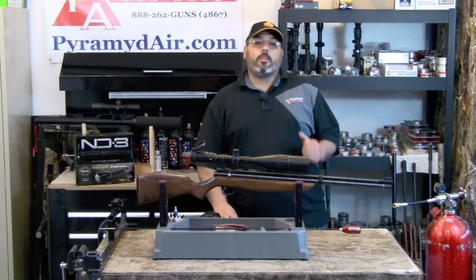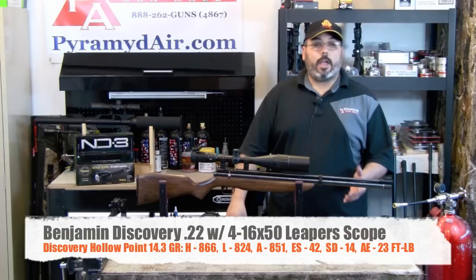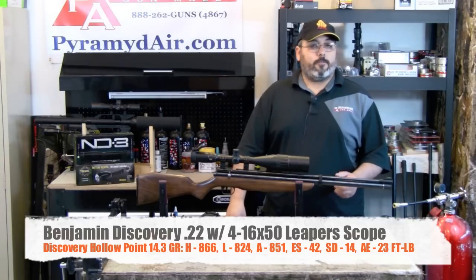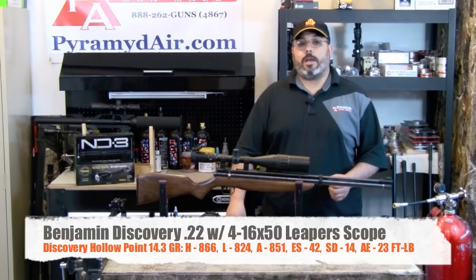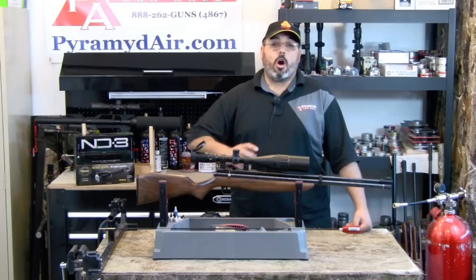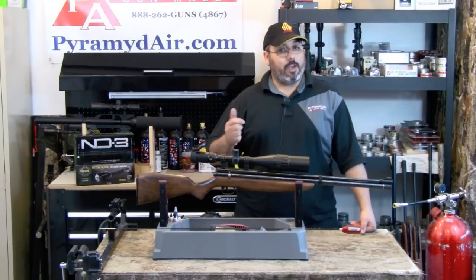Let's talk about performance. The most accurate pellet for our Discovery was the Benjamin Discovery hollow points at 14.3 grains. They delivered a high of 866 feet per second, a low of 824 feet per second, an average of 851 feet per second, with an extreme spread of 42 feet per second and a standard deviation of 14 feet per second. The average energy was 23 foot-pounds. The noise level on the Benjamin Discovery is very high — you'll definitely want to use ear protection. Our rifle tipped the scales at 116 dB. While certainly not the loudest air gun out there, you won't want to be shooting this in your backyard if you have neighbors close to you.